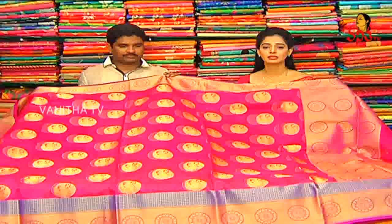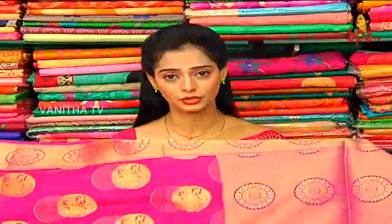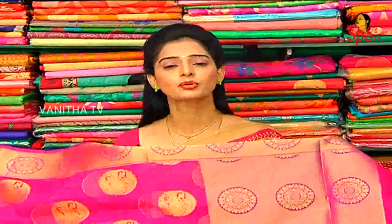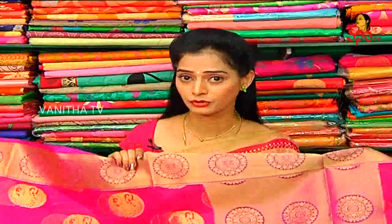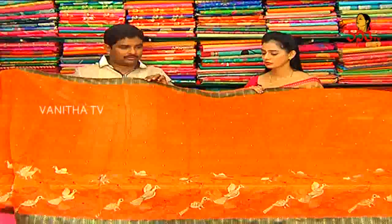These colorful collections are available at Vigneshra Silks, which has two showrooms — one in Sunder Nagar Colony and one in Kukkatpally, opposite Bharat Petal Bank. Designer sarees are available, and wholesale is also available. Next we have orange color with thread work.